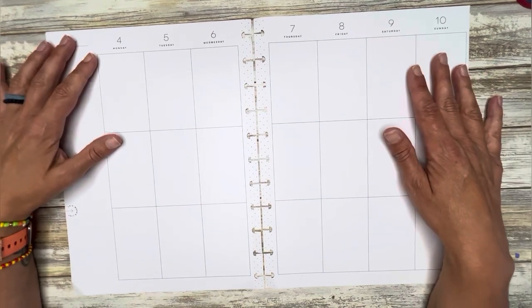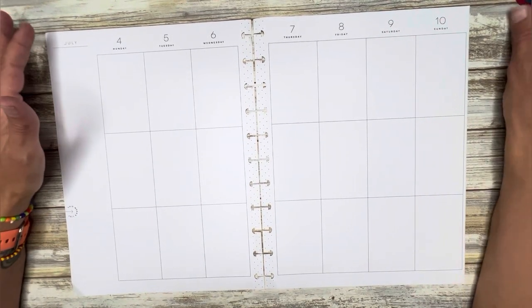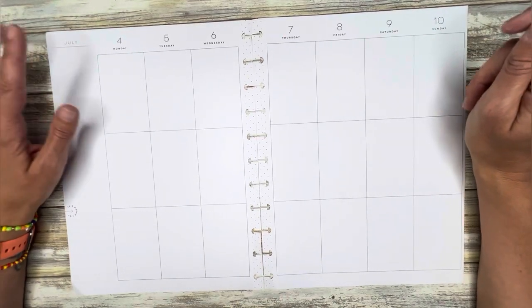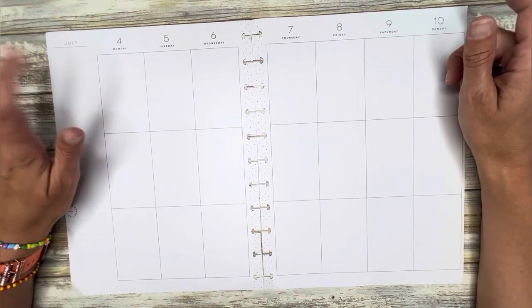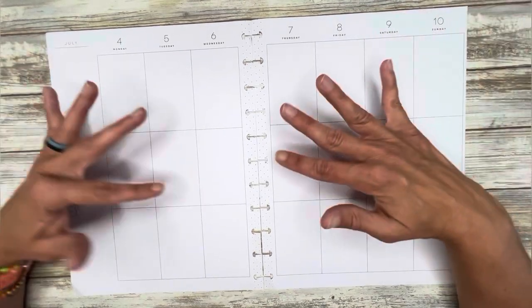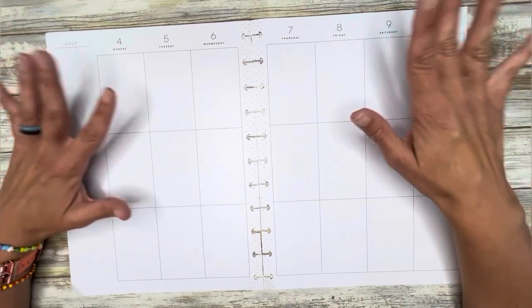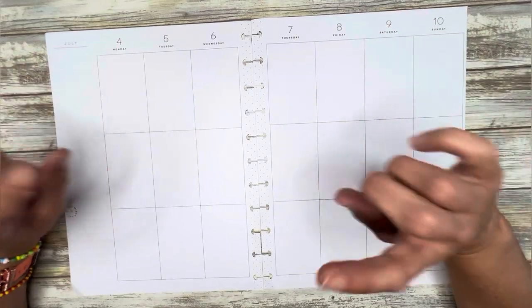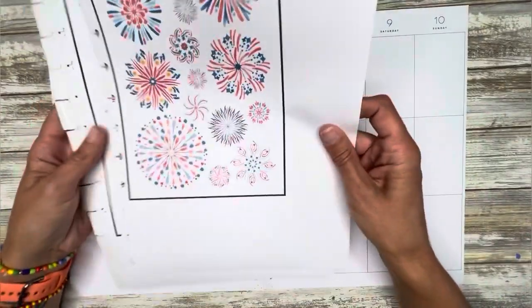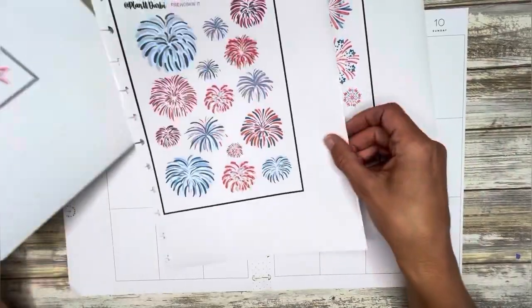Hi, welcome back to another Planning Life with Erin. I'm Erin and in this video I'm going to be planning in my Happy Planner Big that I use for journaling and memory planning. I'm planning for the week of July 4th through July 10th. I can't believe 4th of July is just right around the corner. For this spread I'm going to be using Planet Darby's 4th of July stickers — I printed them out.